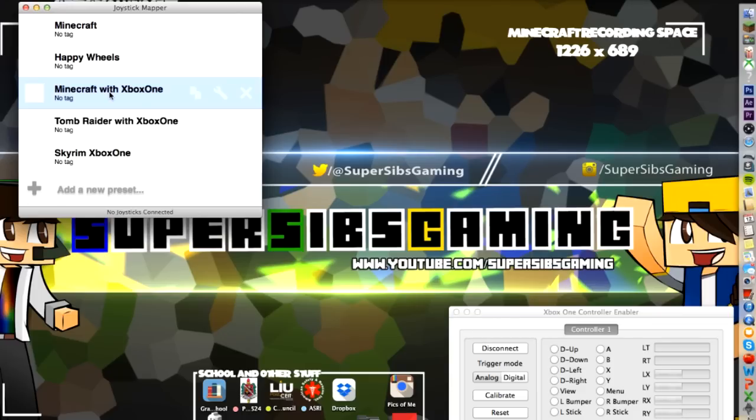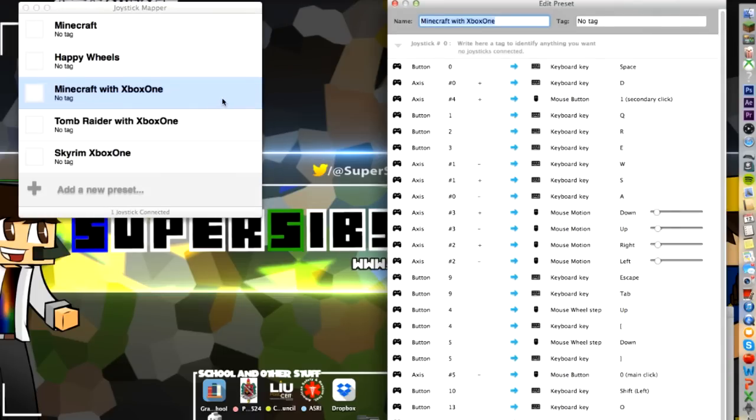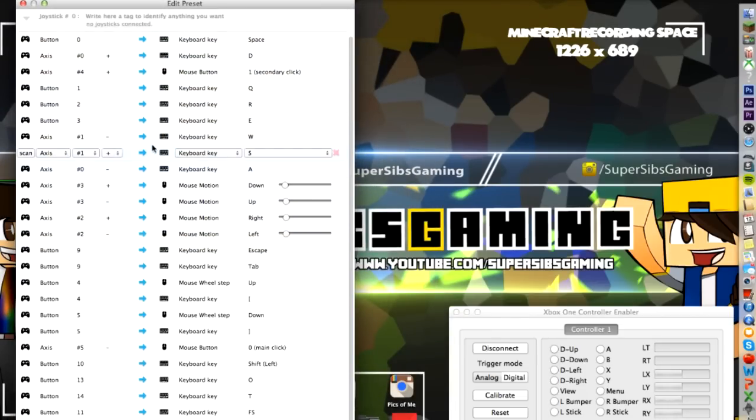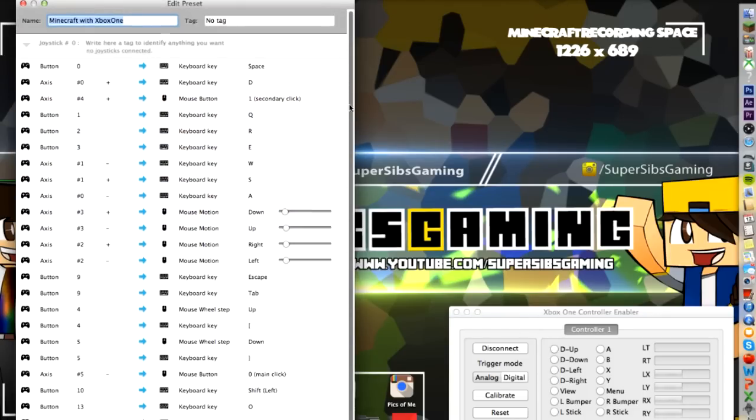If you're interested in playing Minecraft with the Xbox One controller, you could simply use the controls that I had set up here. When you want to use it, you just check that to have it use those presets you had set. Right now I'm going to show you the Minecraft with the Xbox One controller. You're simply going to go to Edit Presets. This is basically the map of what's mapped out so that you can use your Xbox One controller with the Mac.